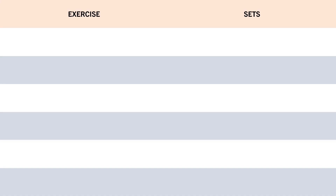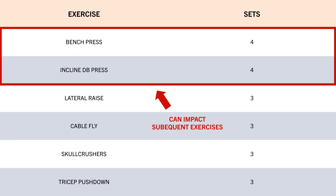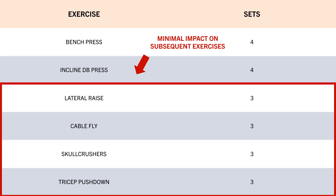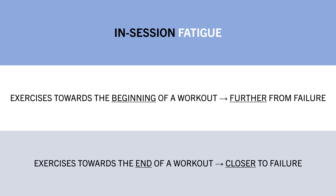Going back to how this relates to proximity to failure: if we train to or very close to failure too frequently at the beginning of a session, it may compromise lifting performance for subsequent exercises. For example, on a push day with bench press, incline dumbbell press, lateral raises, cable flies, skull crushers, and tricep pushdowns — taking all bench and incline sets to failure early will likely compromise fly, lateral raise, and triceps performance. But taking those isolation exercises to failure probably won't impact other subsequent exercises. So as a general rule, train slightly further from failure for exercises at the beginning of a session, and closer to failure for exercises towards the end.